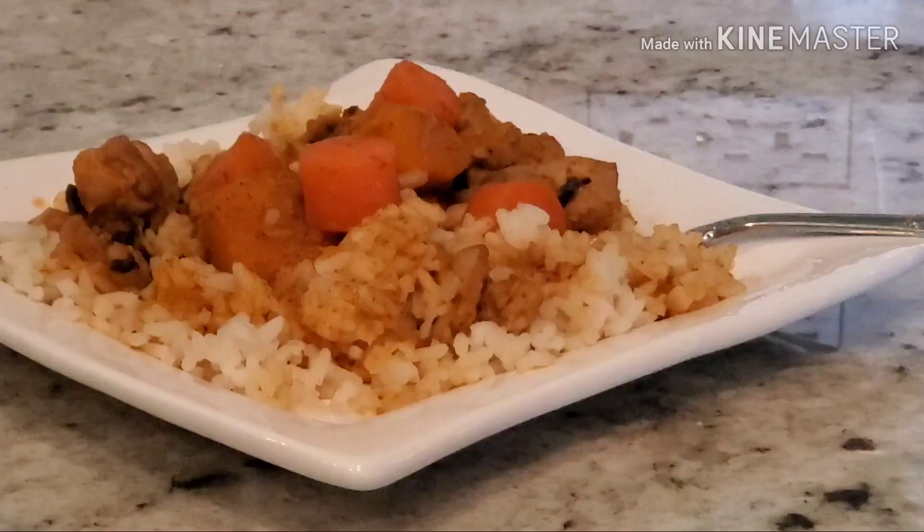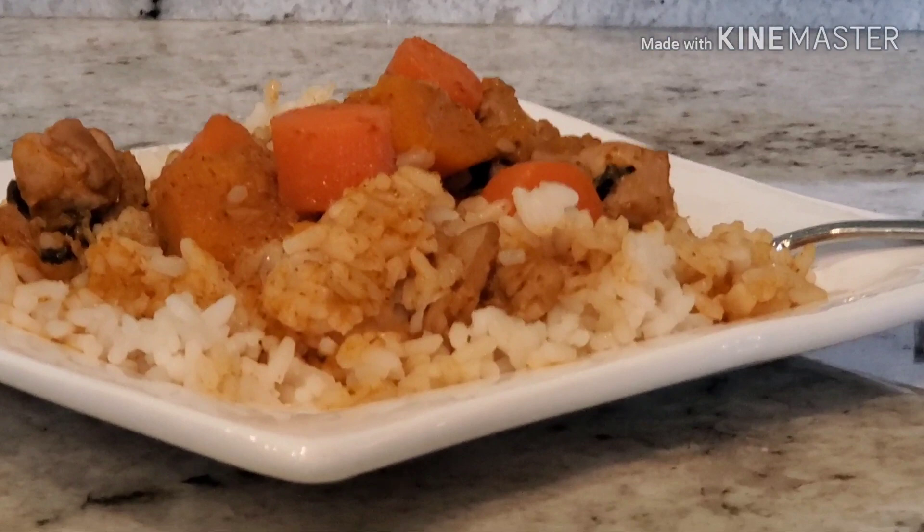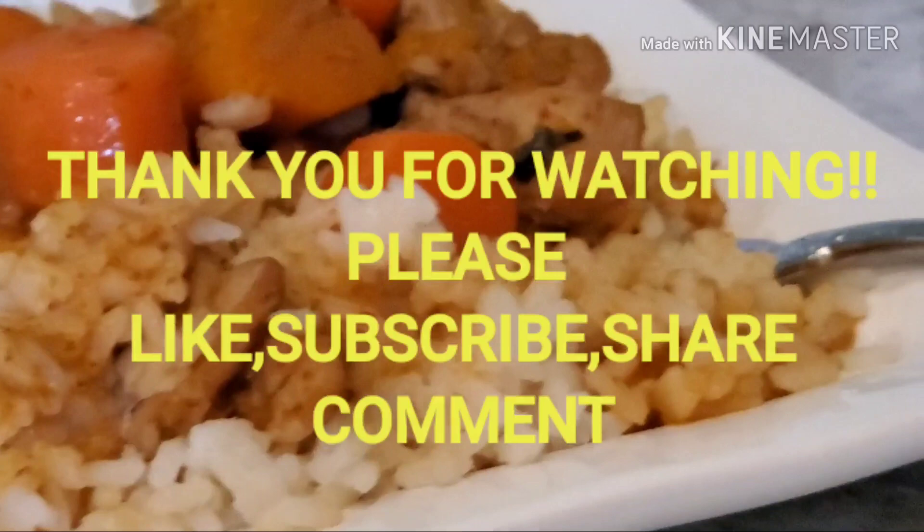So that's it for today. I hope you like this recipe and this video. If you do, please hit the like button below, subscribe, share, and comment. Also hit the notification bell so you will be notified when I post my next video. Thank you very much.